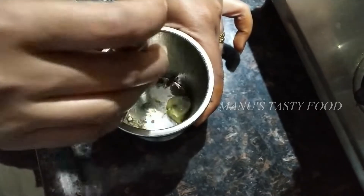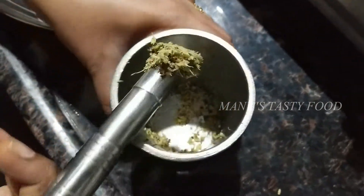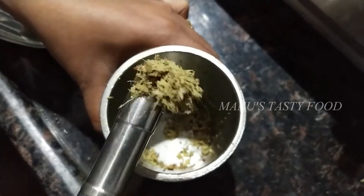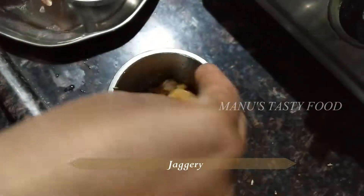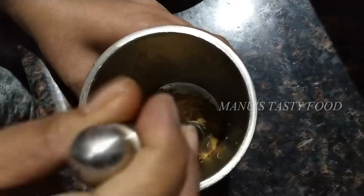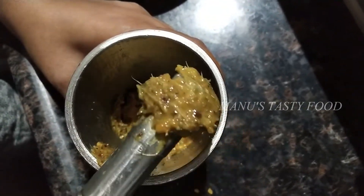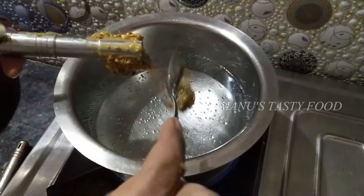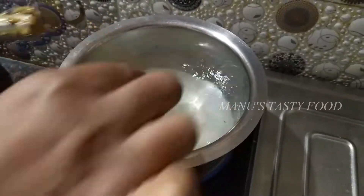This is a fine powder. After that, we will put it in the water.